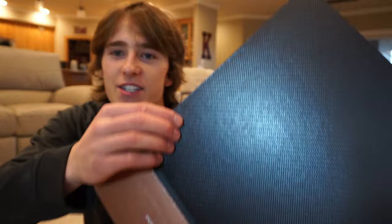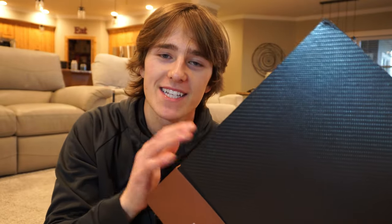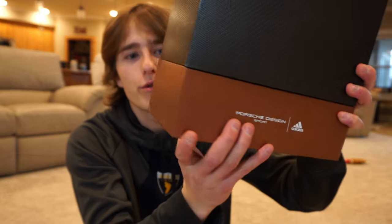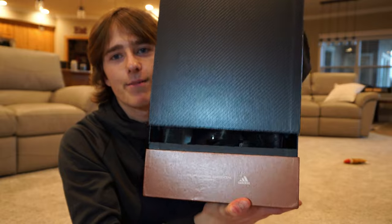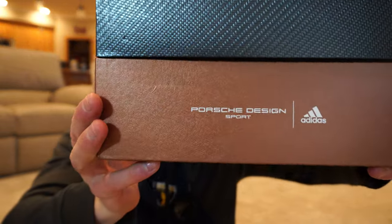The top of the box is this woven carbon fiber type material, but it's actually just cardboard. On the bottom they have this really smooth bronze cardboard — actually looks pretty cool. The box splits right there in the middle.